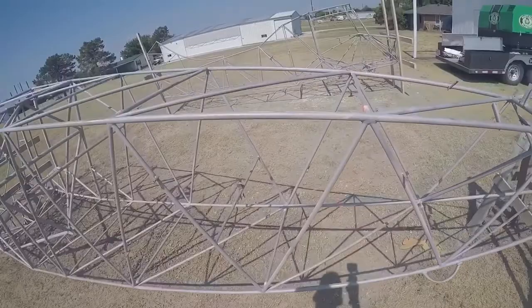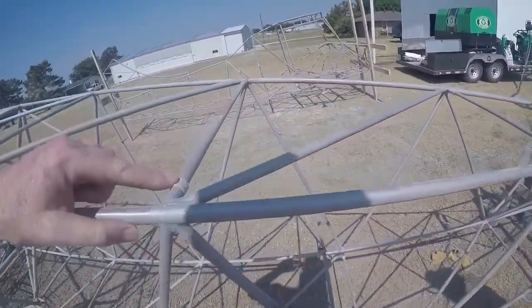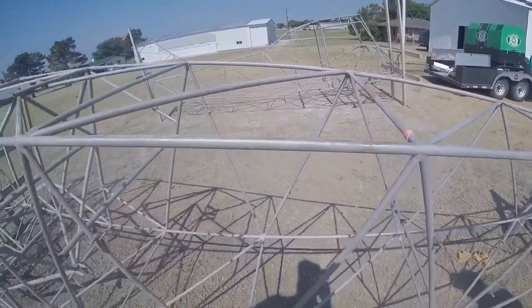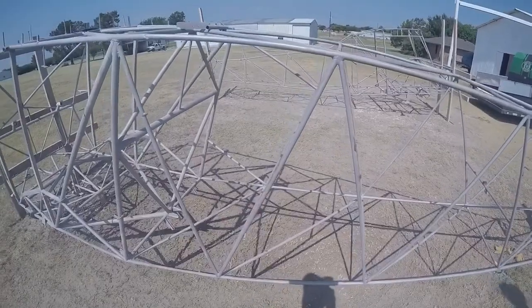We didn't aggressively go at it, but man, that surprised both of us. Well, these are all holes. Yeah, that's what he was telling us. And I was like, I'm going to cover it so that way, as much of that media doesn't get in the tubes.